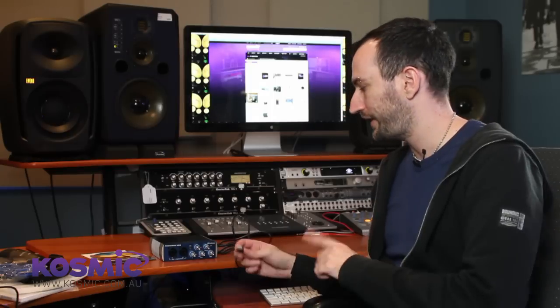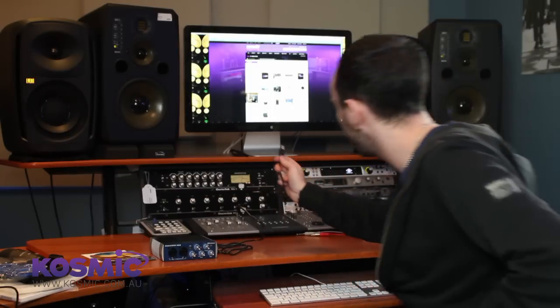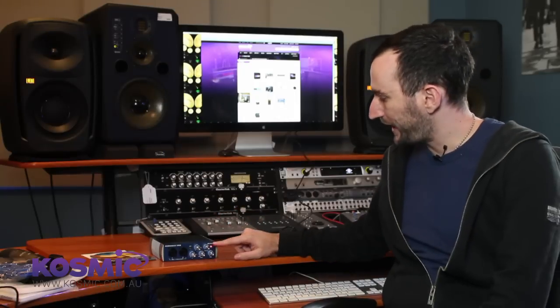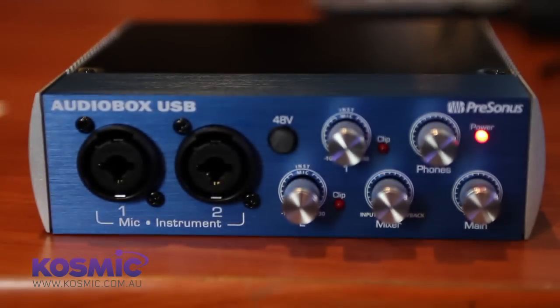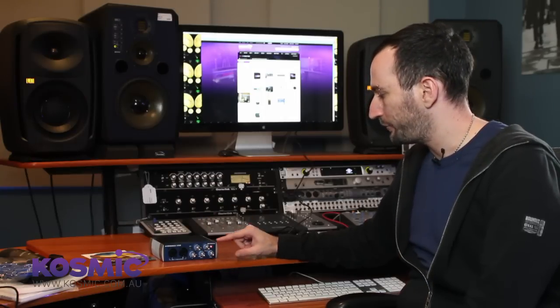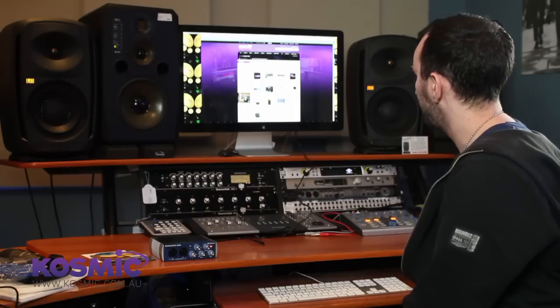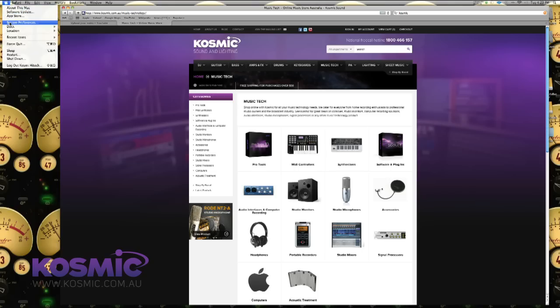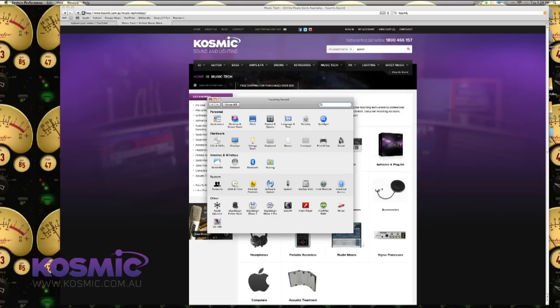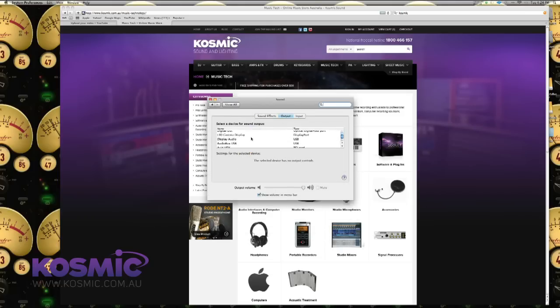Then I'm going to connect this to the computer. Most computers have USB ports on them, but for ease I'm going to plug this into the monitor which also has USB ports. You'll now notice the power light is on. This is what's called a bus-powered device, which means it obtains its power from the computer as well as transferring data. On Mac you can verify the device is connected by going into Preferences, jumping into Sound, and you should see Audio Box USB listed there — which means the device is installed and working.